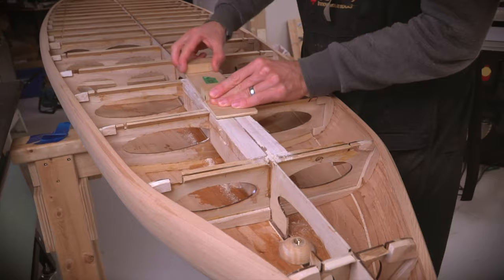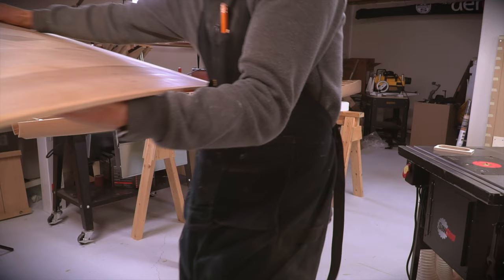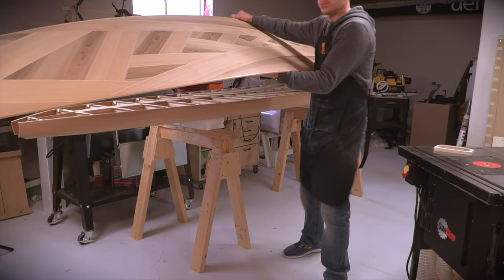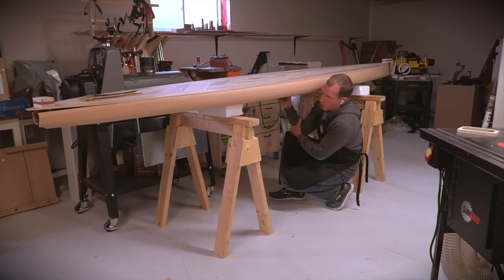The last part to install on the board was the carrying handle. This one is a bit more tricky because it needs to be mounted as close as possible to the center of gravity of the board so that it balances when being carried to the beach. To find this point, I temporarily attached the bottom sheet, end blocks, and the fin just to get a good approximation of the weight distribution, and then I lifted the board at different locations until I found a point that balanced.